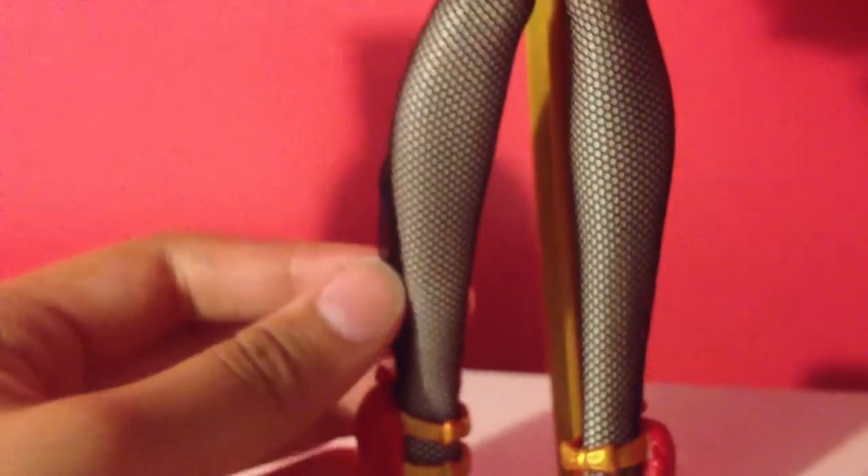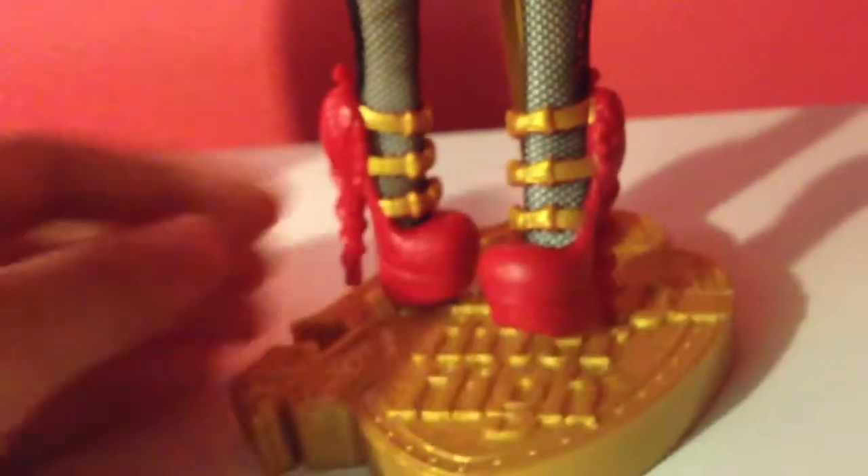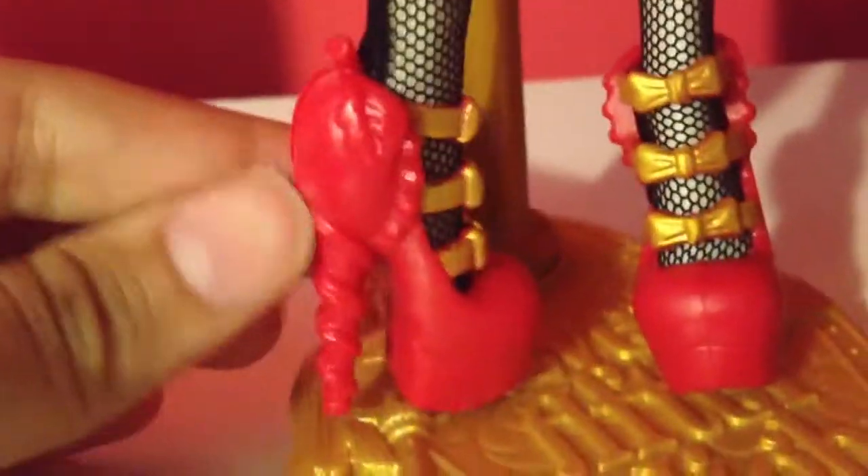She has black fishnet tights. And here are her shoes — she has three straps with bows on them, and they have little apples right here. They're really nice.